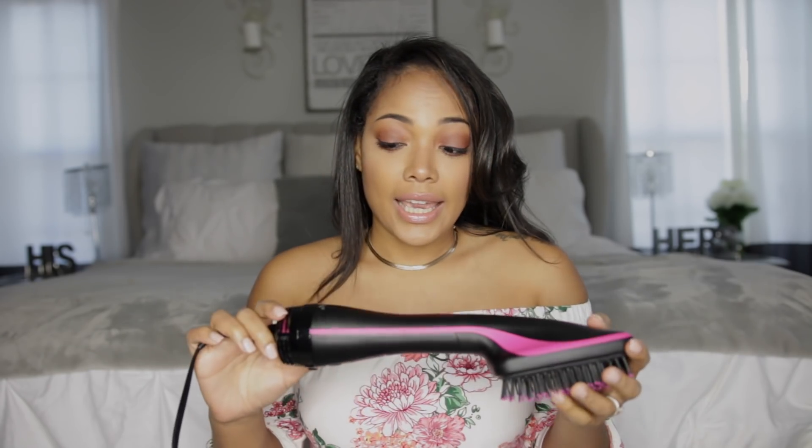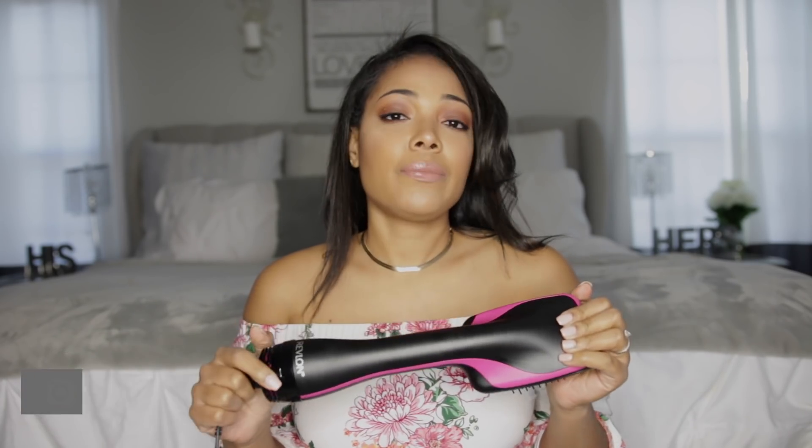Today's video I'm going to be reviewing this Revlon blow dryer hairbrush. I don't know if that's the right name for it — I don't have the box anymore. This is the second time I've used it, and I wanted to do a video on how I use it to see how I liked it and then do an official review.